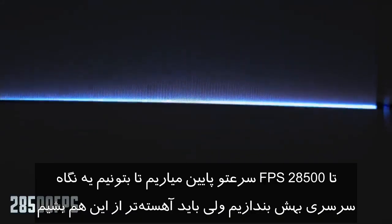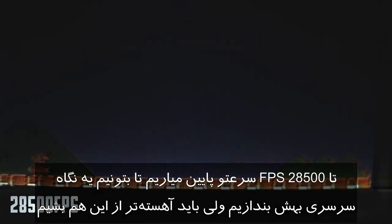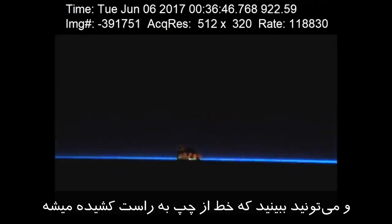Slowed down to 28,500 frames a second, we're now seeing glimpses of that, but we do need to go even slower. This is now 118,000 frames a second. I'm going to put the stats up for you here so you can see the actual amount of time that it took. And you can see now that the line is being drawn from left to right on the screen.